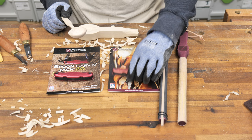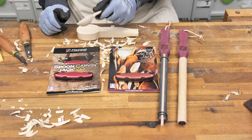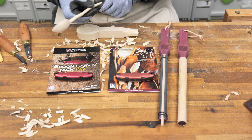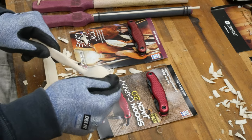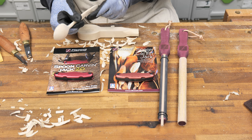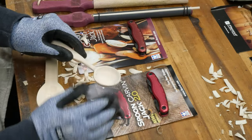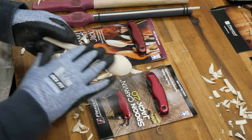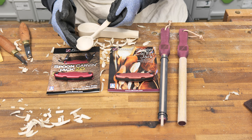To carve my first spoon, I used the spoon carving jack only. As I got the rough shape down, I eventually went to the workbench and used some sandpaper to smooth it out. My experience with carving is a little bit lacking, and I could have done a better job at getting a smoother finish right off the knife. For my spoon, I smoothed it with sandpaper, but some people like to leave the knife marks and facet marks right off the knife because it makes the piece look more rustic.